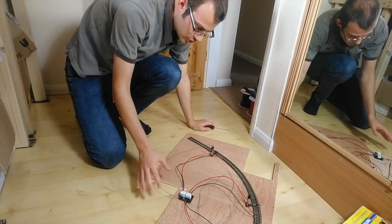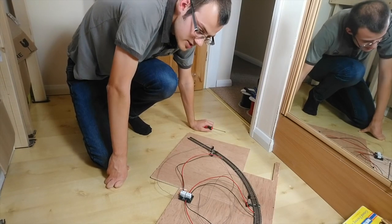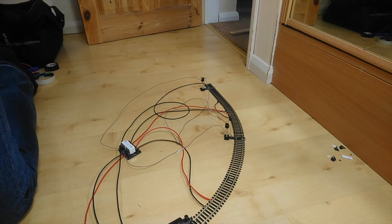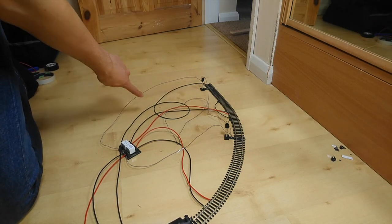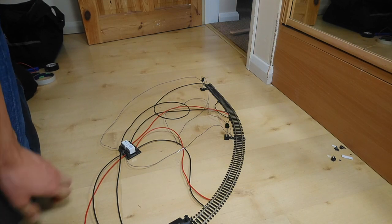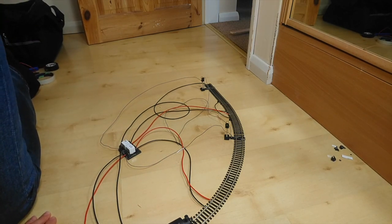The beauty of the TrainTech system is the simplicity. All we have to do now is wire up the power — these just screw in. That is everything done. Obviously on yours the wires will be a lot neater, but this is all just temporary for me. The only thing you actually need for the relay controller itself are the two wires to the isolated sections, so yours will look a lot neater. Don't think that it's a difficult thing to do.